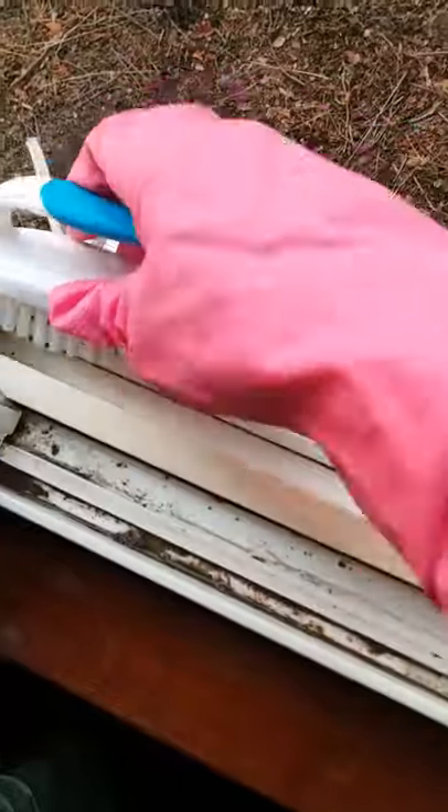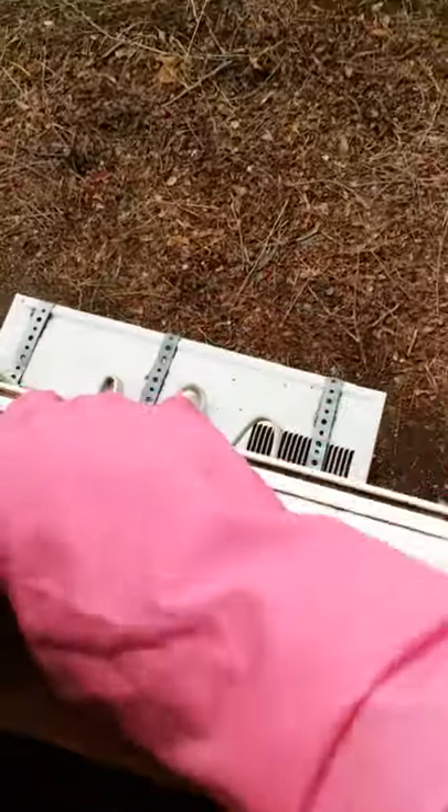The best thing for cleaning windows is hot water — that's the secret, especially if you're cleaning plexiglass or something. Hot water will get it really good. I have a little scrub brush here to get some of the edges. These are on the door too.